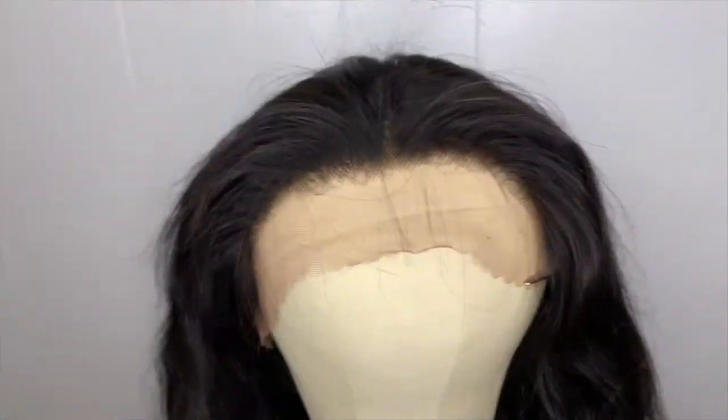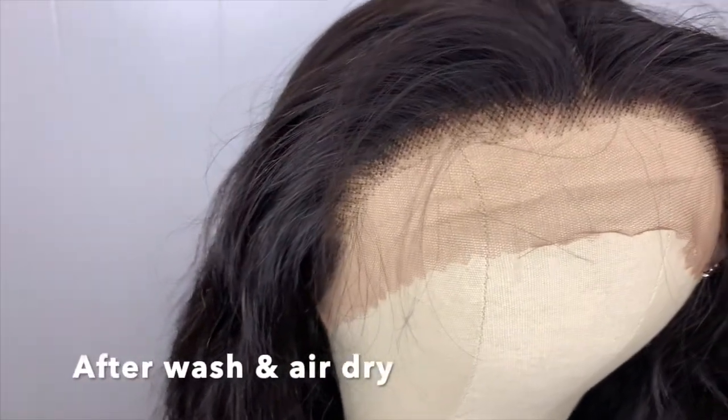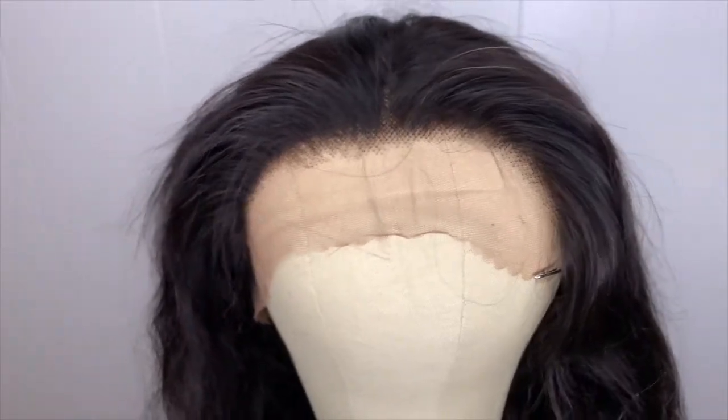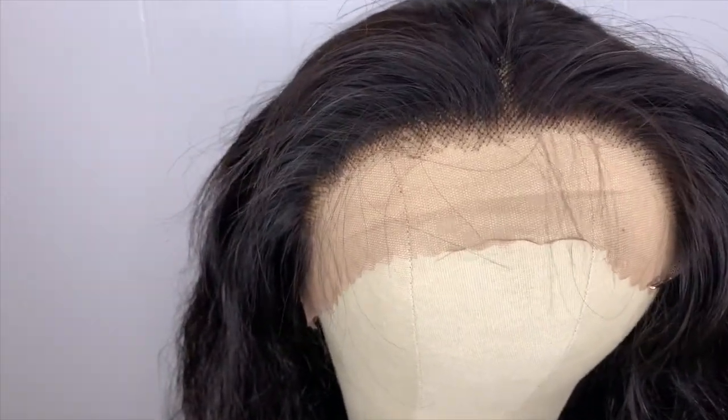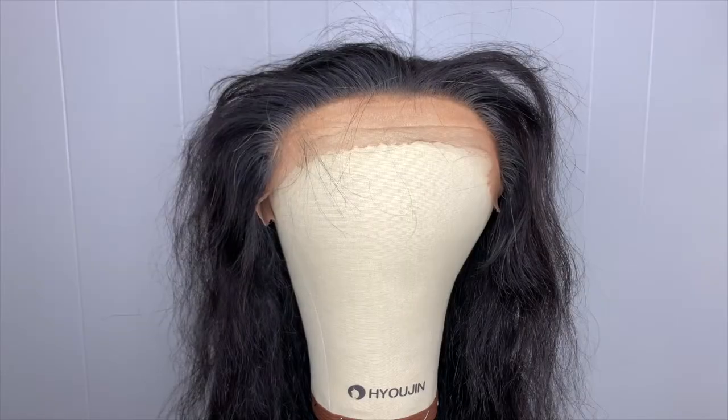I'm going to wash this. This is what it looks like — I thought I already plucked it, but how much more I pluck will determine how it looks when I actually put the unit on. I'm going to go ahead and color the knots so it looks a little bit better, because as you can see at the top you can really see the dark black knots.